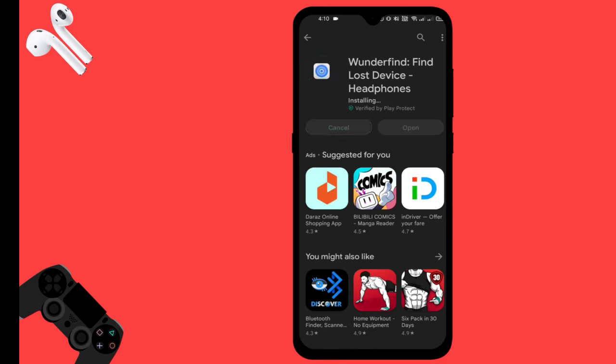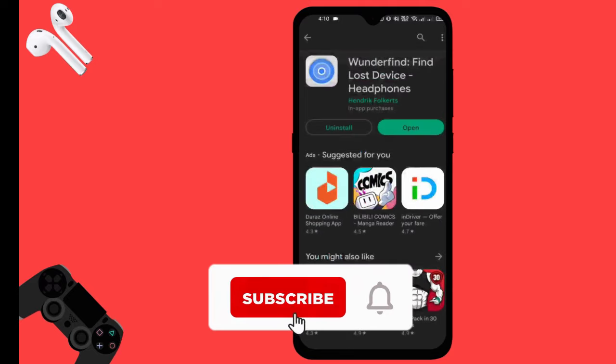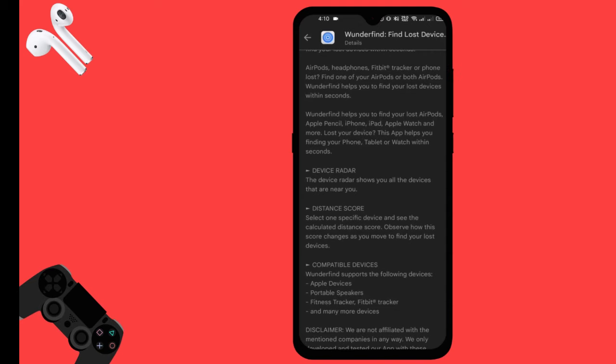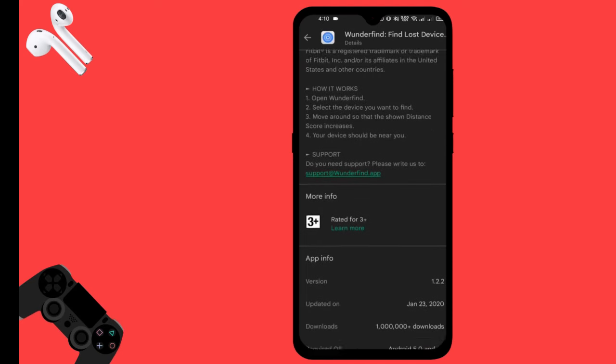We have installed the app. Now let's look at the description. This app can find lost AirBots, sports bands, or any Bluetooth devices.